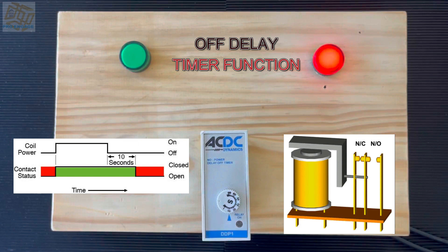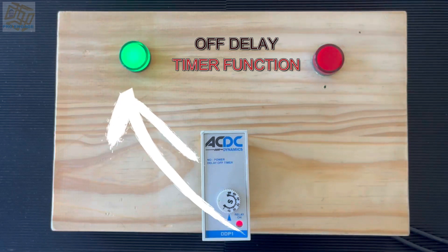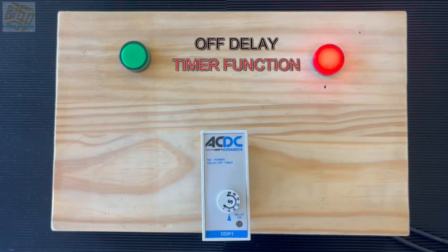Let's have a look at it again. I will activate the coil — the red light will come on immediately, pins 1 and 3 will close which will bring on the green light, and that will remain until I de-energize the coil of the timer. The count only happens when the coil loses its power — a completely different function to the on delay timer.